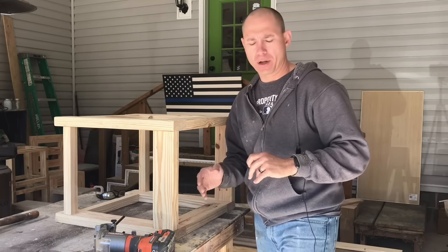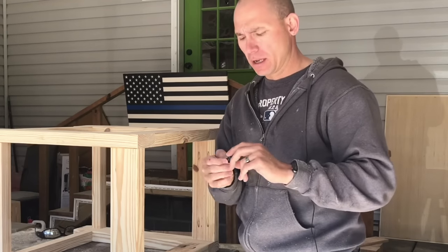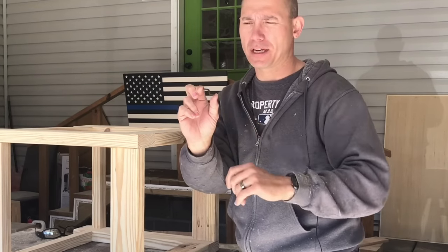One thing I want to do is prepare it for the tabletop to be put on there. I use these Rockler tabletop fasteners — I'll drop a link in the description. Some people call them Z clips because they're in the shape of a Z.